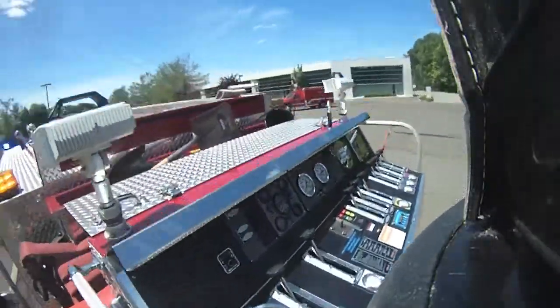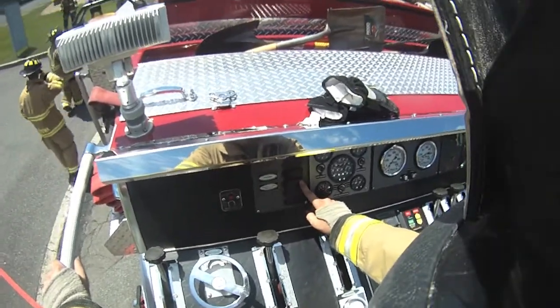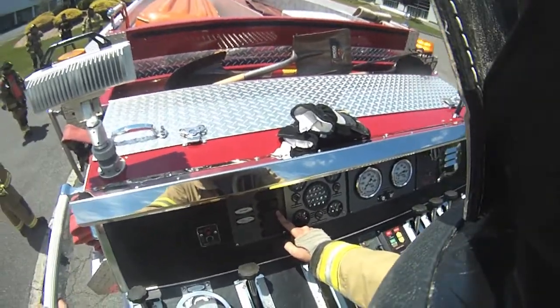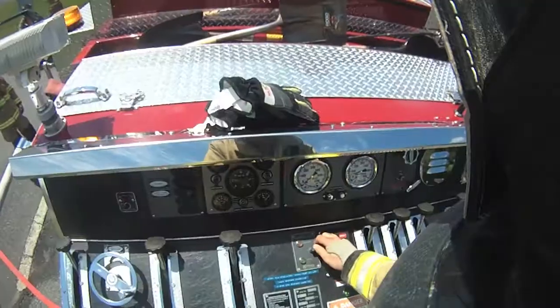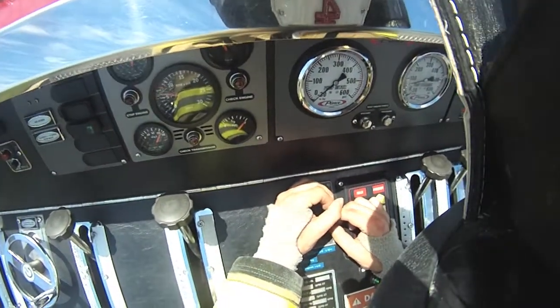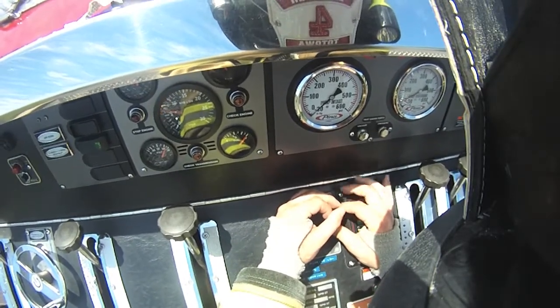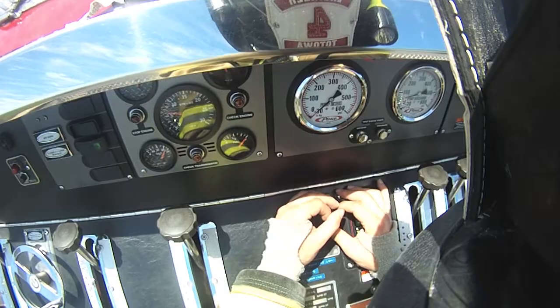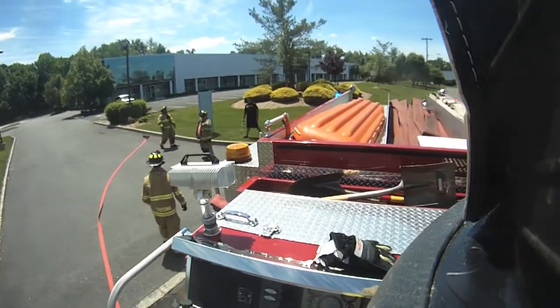Get it in pressure, get it ready to go. Let me know if you're ready for water. Ready for water.